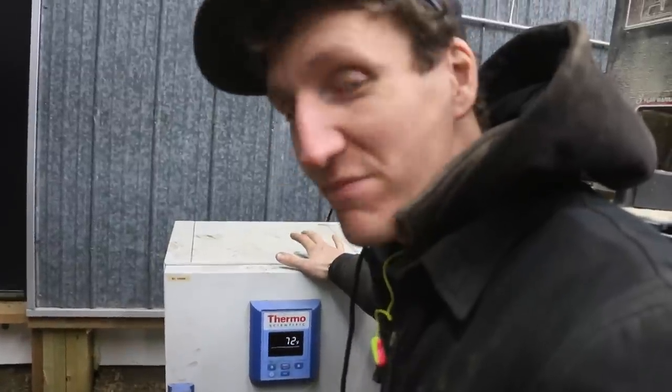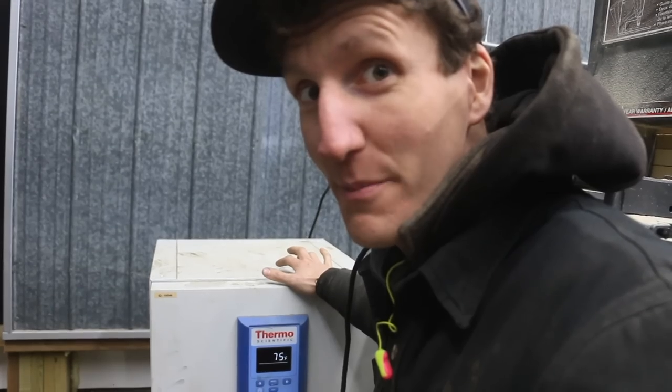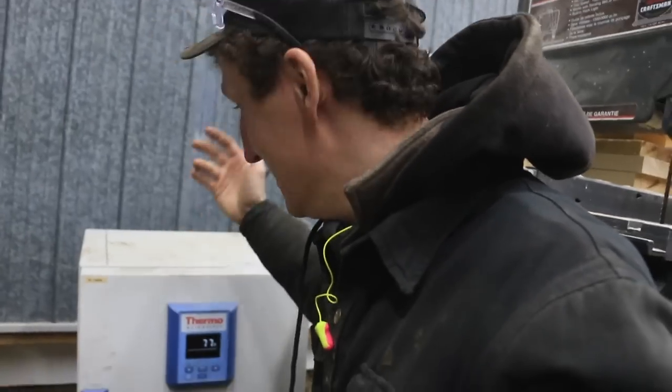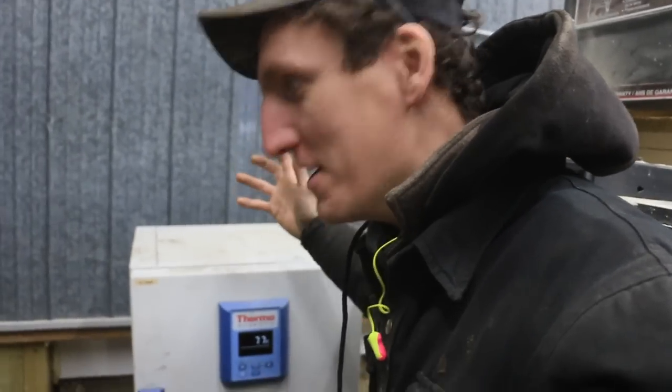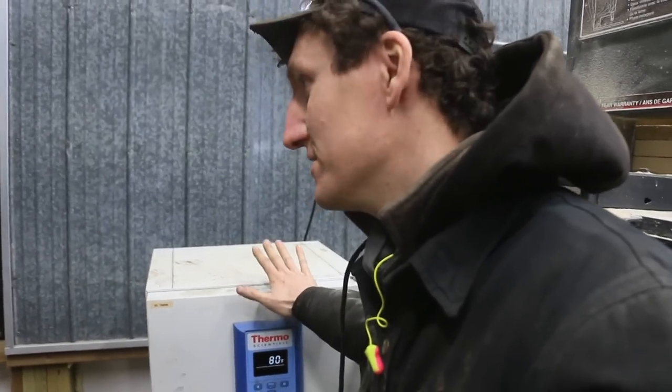I bought this oven at an auction — I think I paid maybe like a hundred bucks. And I just saw online that this is like a $5,000 piece of equipment. It was used in labs for dehydrating or drying. It's super state of the art, it's got a lot of sensors and stuff. I'm feeling a little bit bad that I beat the living daylights out of that thing, because axe making isn't that complicated.